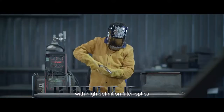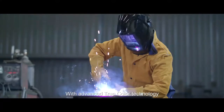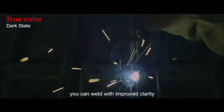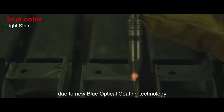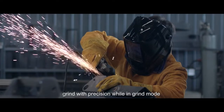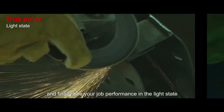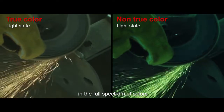True Color Welding Helmet with High Definition Filter Optics and Advanced True Color Technology. You can weld with improved clarity due to new blue optical coating technology. Grind with precision while in grind mode, and finally see your work in the light state in the full spectrum of colors.